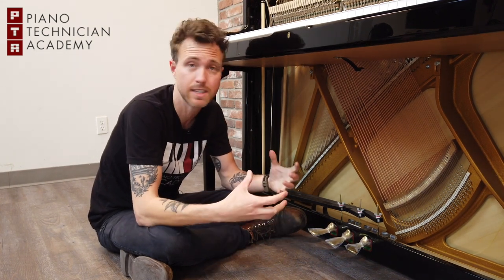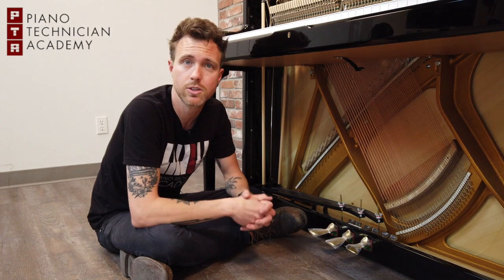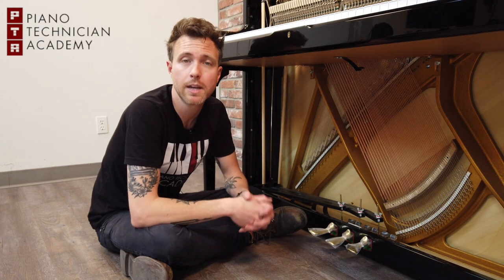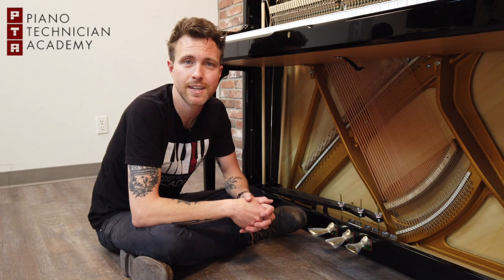So that's the basics of what the piano pedals do on both a grand and an upright piano. If you have any piano-related questions, feel free to shoot us an email at michael@pianotechnicianacademy.com, or give us a call. Check us out online at www.pianotechnicianacademy.com. Thanks for watching!